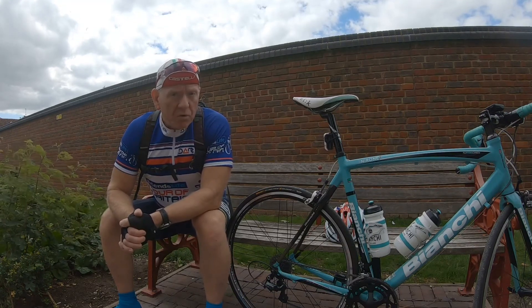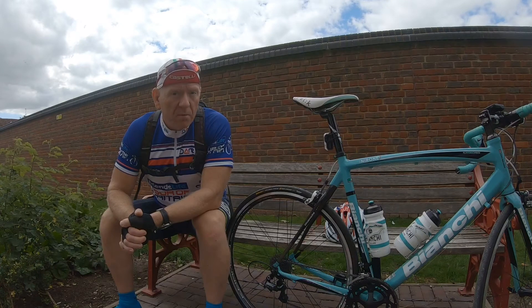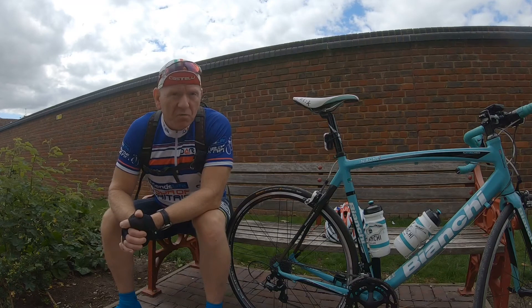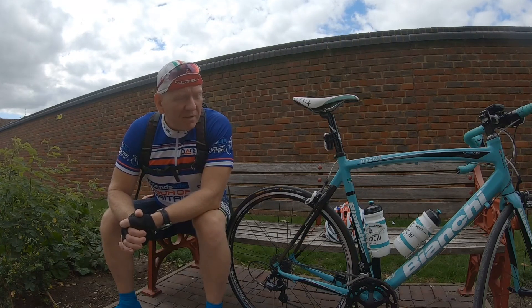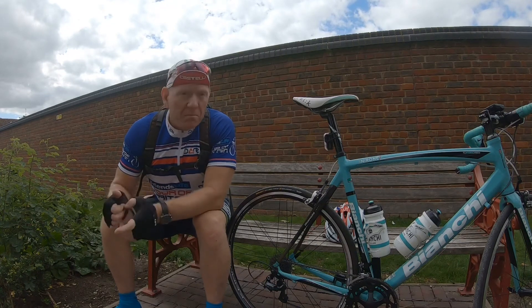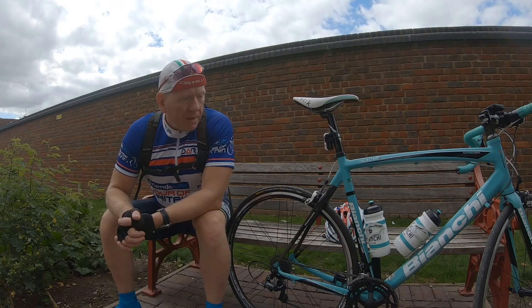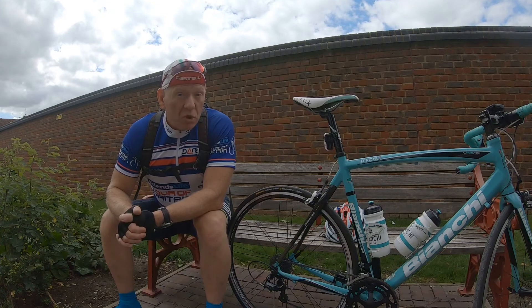Importantly, I'm not sponsored by Continental — it's just my own opinion based on real-time use. One interesting fact: they do say these tyres are 235g, not that it really makes any difference to me whatsoever. You're not going to race them — I mean some people might — but 235g means absolutely nothing. They roll well and they do exactly what you expect. Certainly for bikepacking and adventure riding, they're my go-to tyre.